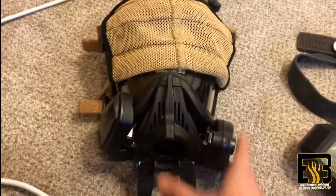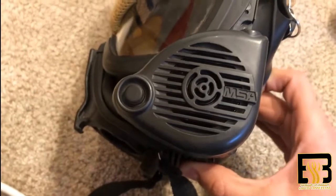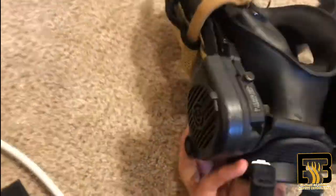Here's your mask. It's pretty straightforward. This is your neck strap right here. You have a voice diaphragm right there to enhance your voice. To put it on, you just put this up to your face and pull this part over.